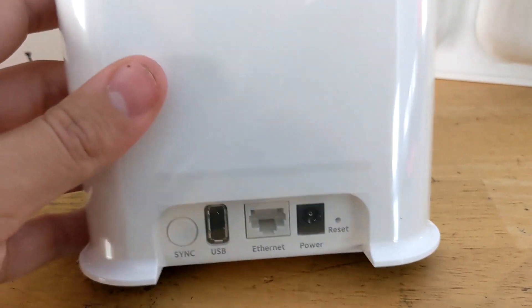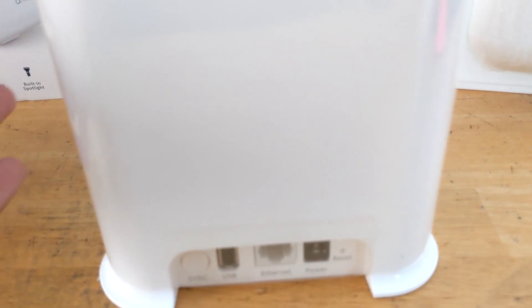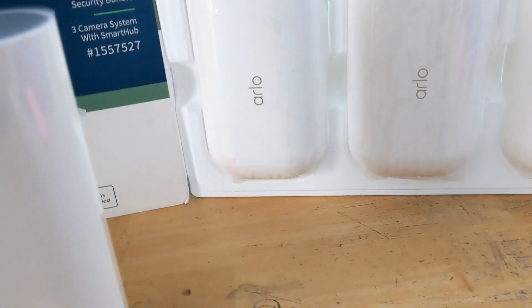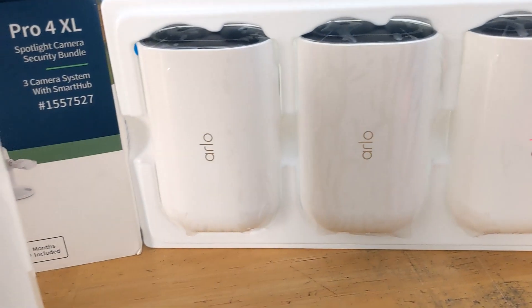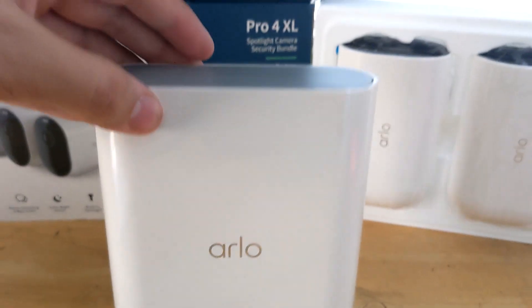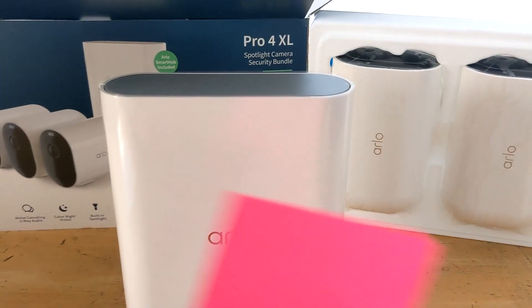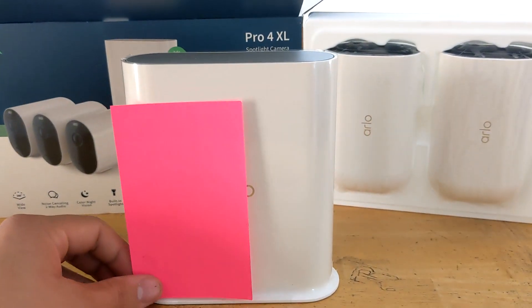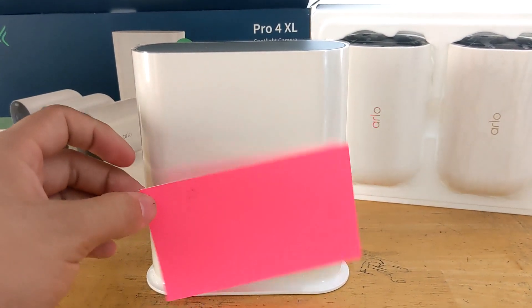It's $10 a month, and within 12 months that's $120. In three years that's $360 down the drain. I got these cameras for $370, so it didn't make sense to get a subscription.